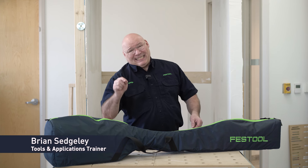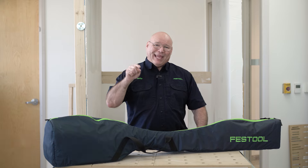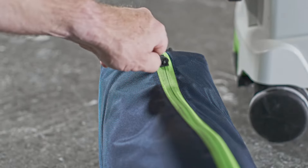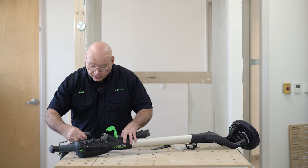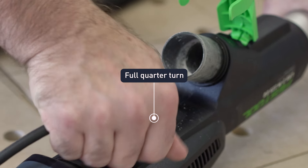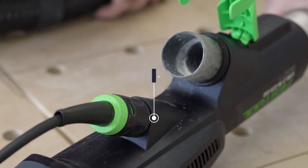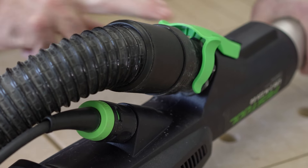Let me show you how easy it is to get started out of the bag with the Planex M. To connect it, you take your plug-it cord and lock that in, then you take the CT Planex hose, place it on here and lock it in.